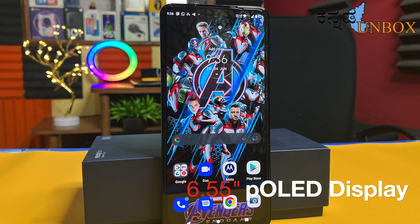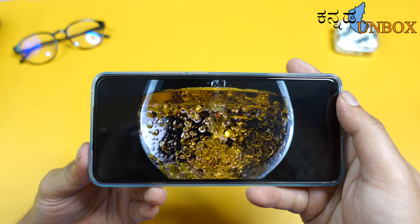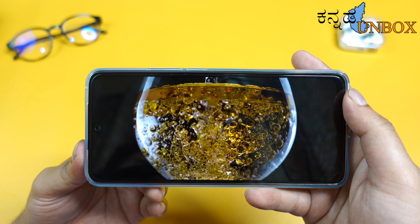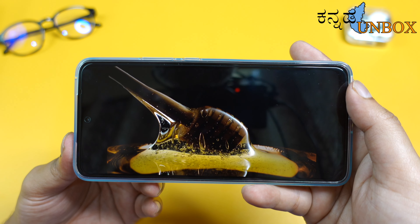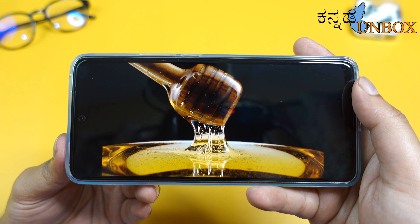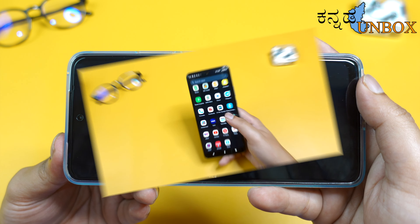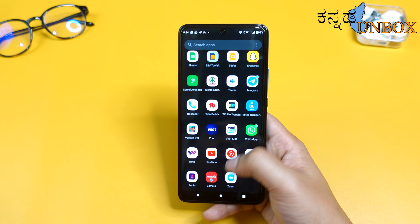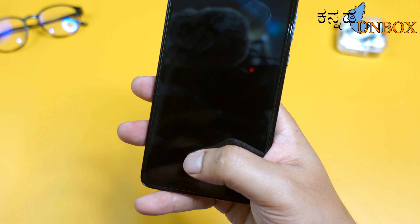The display is a 6.55-inch pOLED Full HD+ display with a resolution of 2460x1080 pixels. The aspect ratio is 20:9 and the screen-to-body ratio is 91.4%. Brightness is 500 nits. The pOLED display enhances the movie experience, and the refresh rate is 144Hz — fast and smooth. There is also an in-display fingerprint scanner which is also smooth.